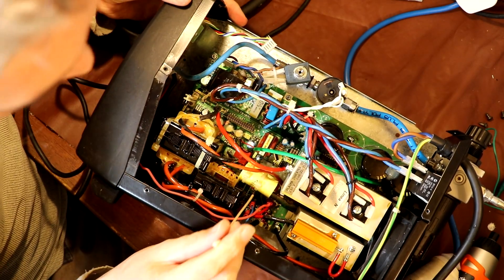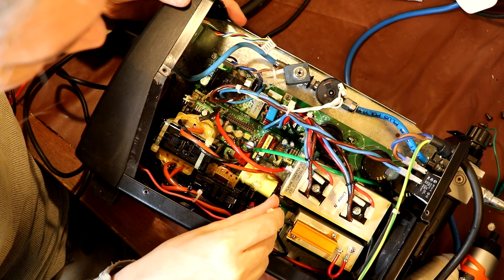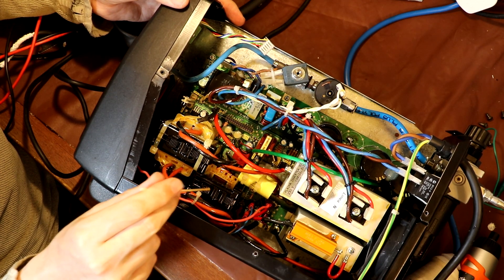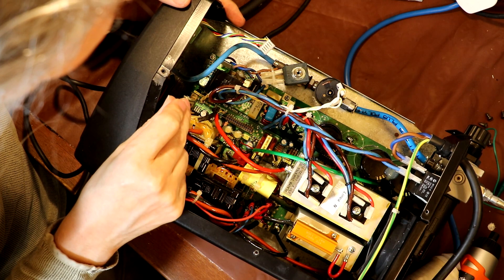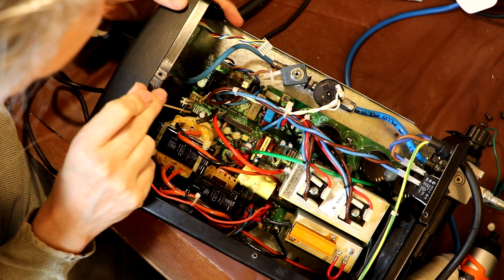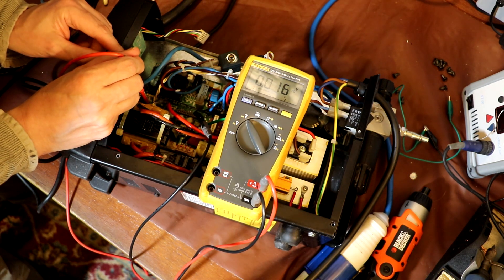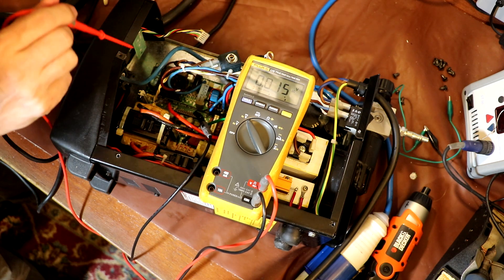I've never had a plasma cutter apart before but I've got a rough understanding of how these things work. The mains probably comes in and gets rectified to a fairly high voltage. Like a normal switch mode power supply, there are some large IGBT transistors bolted to the underside of this heatsink. I think this is the main switching transformer, and this large device I'm poking at is a large choke. The purpose of that choke is that this inverter has something called a pilot arc, which sends a high frequency signal into the torch head to establish the arc — you don't want that HF getting back into the DC switch mode supply, so this is a blocking choke.